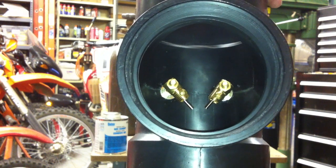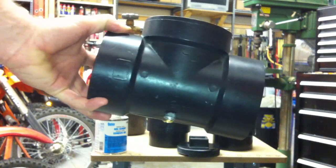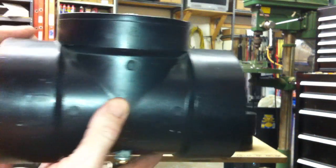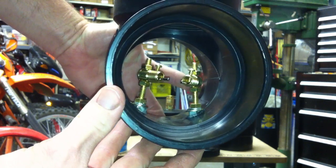Hello everybody. Just wanted to show you what I was up to. I'm trying to make the ionizing chamber for the different metals to experiment with.